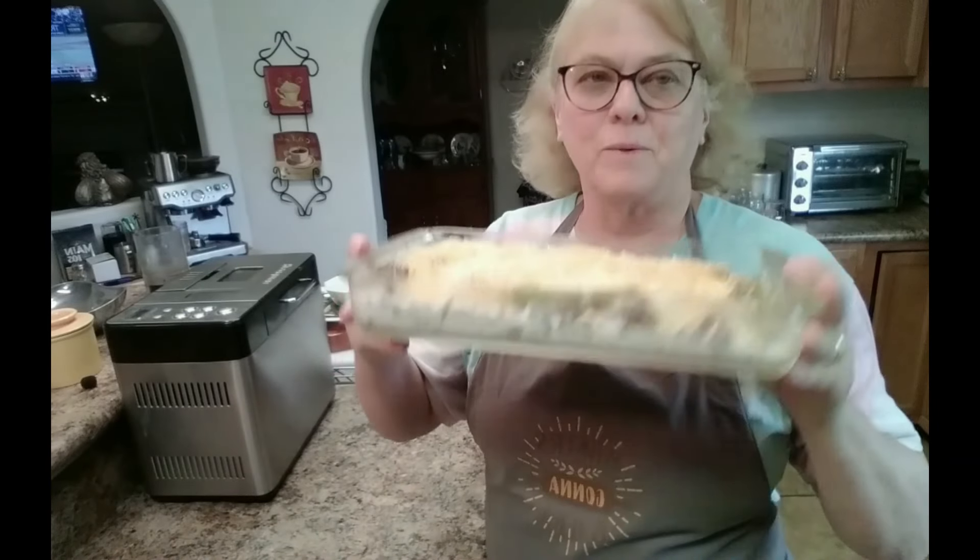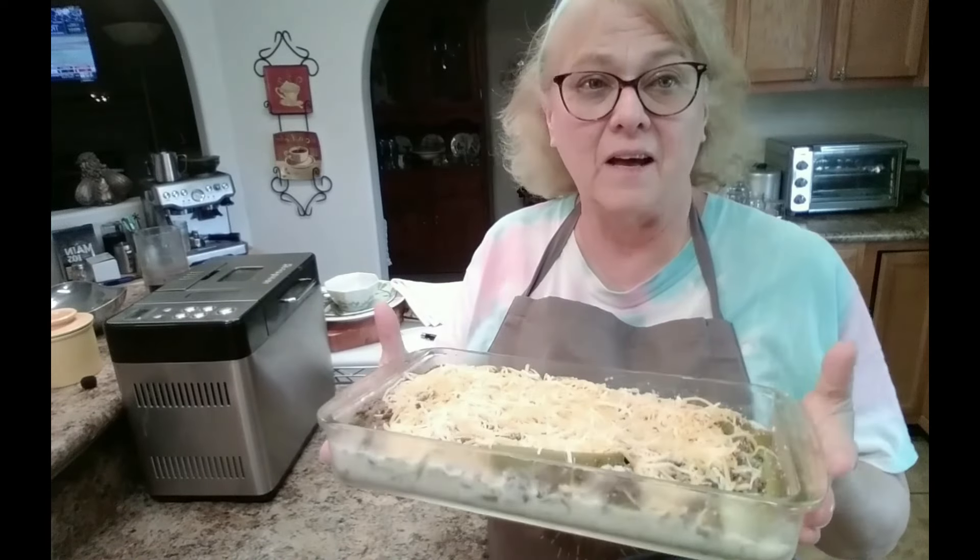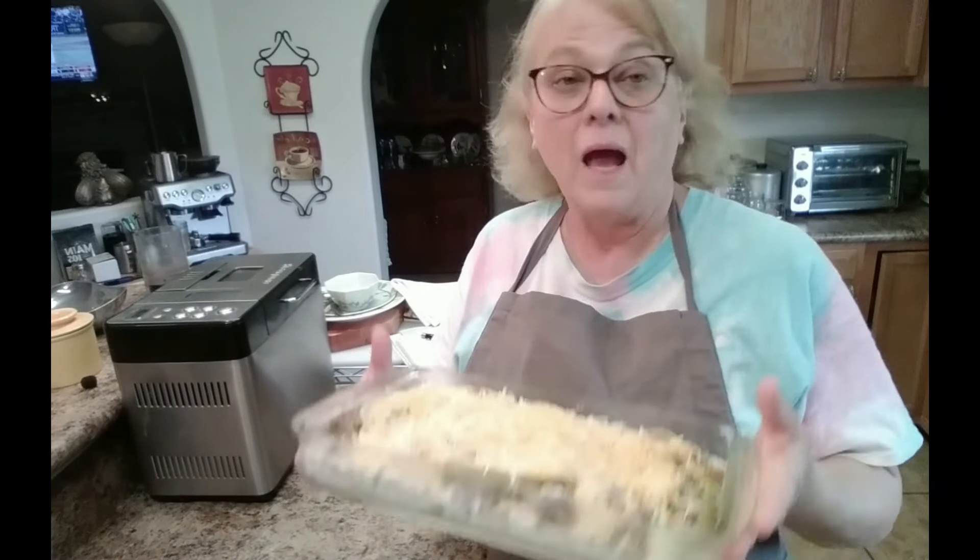The casserole has been sitting in the refrigerator since yesterday. We're going to have this for dinner, so I'm putting it in the oven at 350 for a bit, and we'll be back.